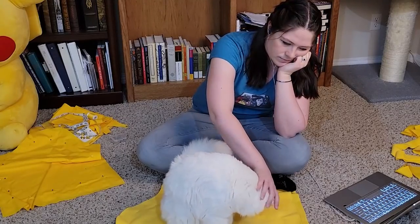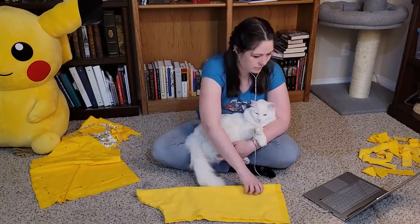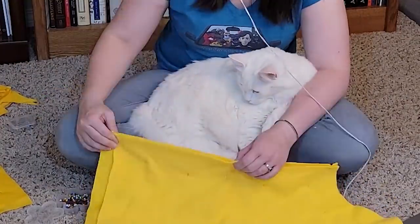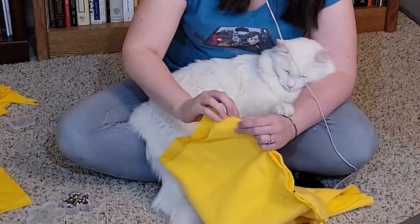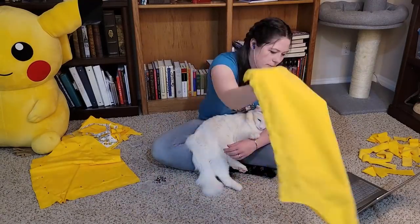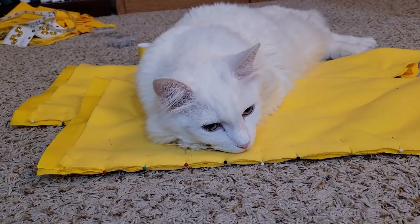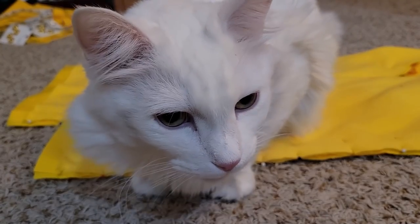Mr. Meowth decided supervising just wasn't for him and instead challenged me to pin both sleeves into tubes with one hand — sort of, probably more like one and a half hands. I thought I was cheating at first, but he didn't seem to mind. And when I was done, he rewarded me by stealing the sleeves for himself. I take back everything I said about him being polite. He's adorable, but he's the worst.